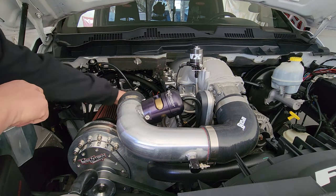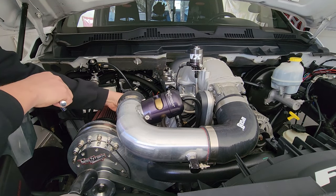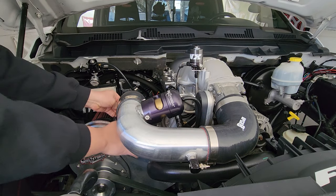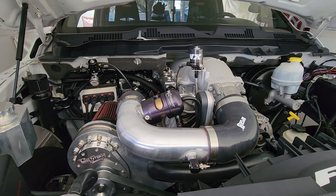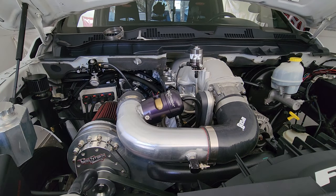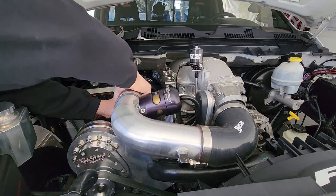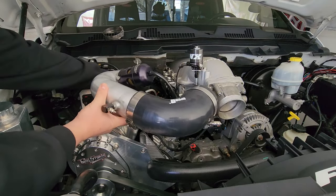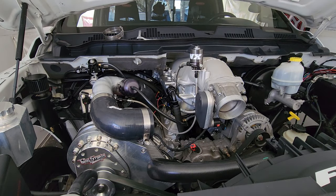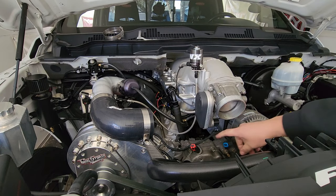With our handy dandy 10 millimeter, busting this one off. Now we should be able to give it the old jiggle wiggles — there we go. We'll just lay all this stuff over to the side, and then we've got the throttle body electrical connector down here. Give it the old squeeze and pull and unplug that.